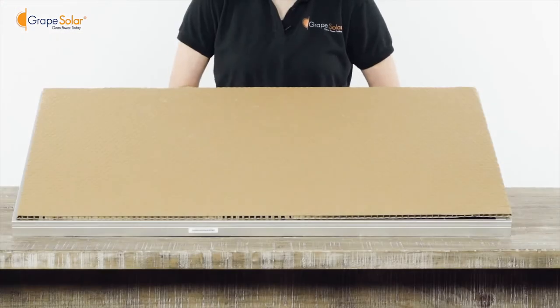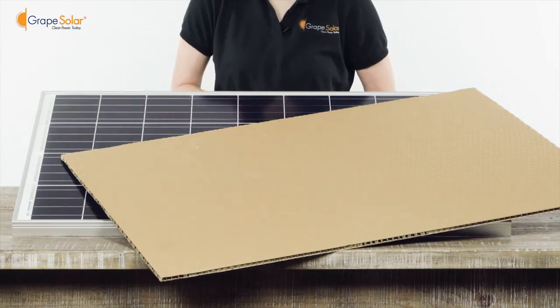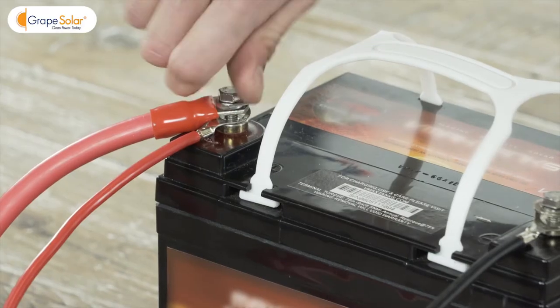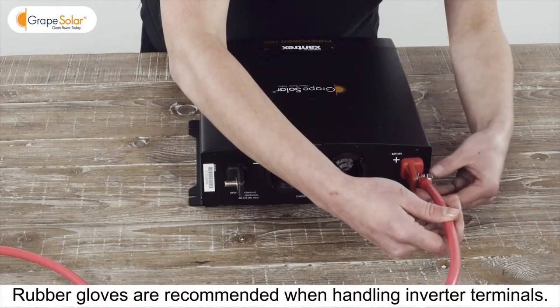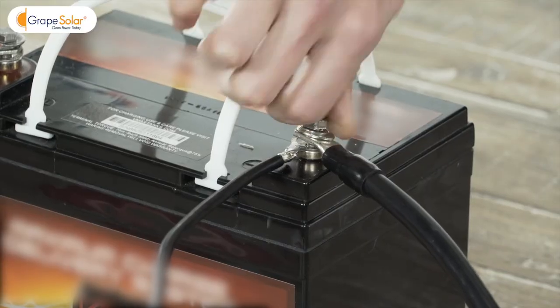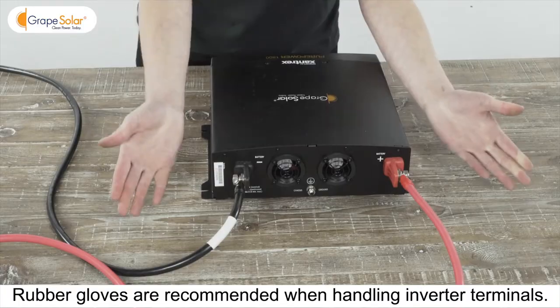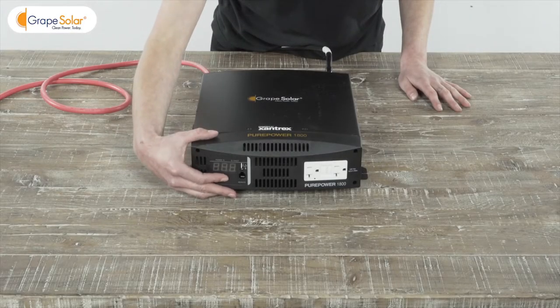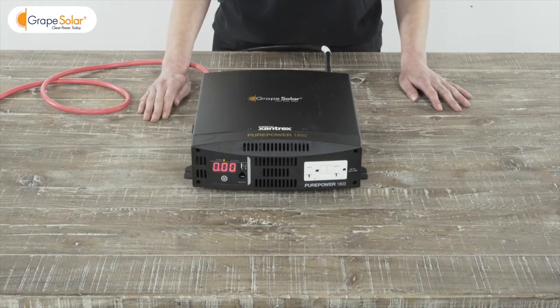Now that you have connected all the components of your system to your deep cycle battery, you can go ahead and uncover your solar panels. Connect the red wire between the positive terminal of your deep cycle battery and the positive terminal on the DC to AC inverter. Repeat this step for the negative connection between battery and inverter. Now that all the components of your kit are connected, turn on your inverter and check that the LED display lights up. Your system is now up and running and ready to run a variety of AC appliances.